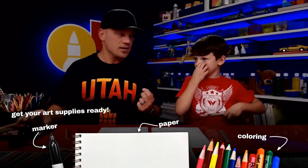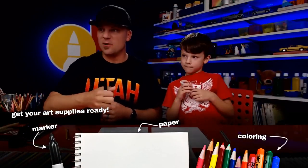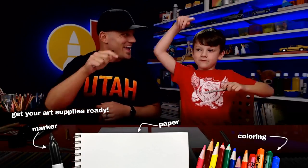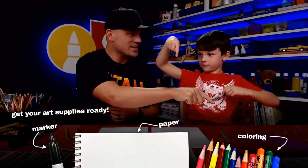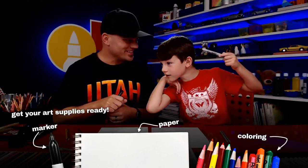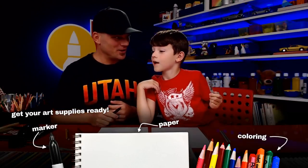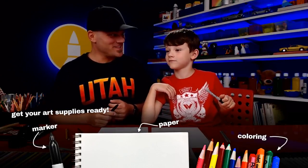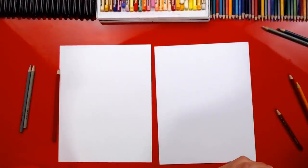Alright, you got your marker ready? We hope you guys are gonna follow along with us — you got a marker or something to draw with and some paper. And what's over here on this side? Some colorings, color pencils, oil pastels, and a marker.